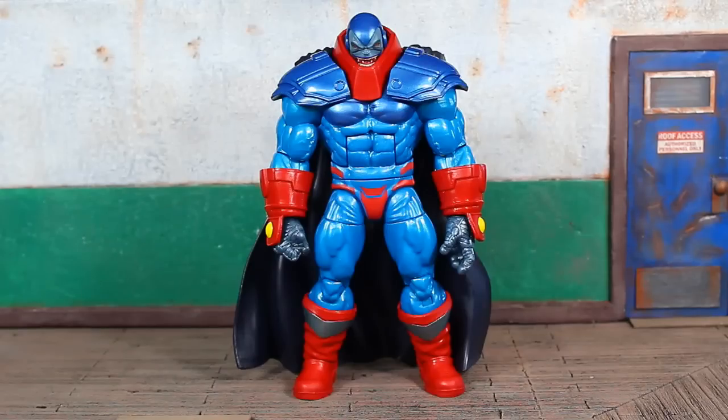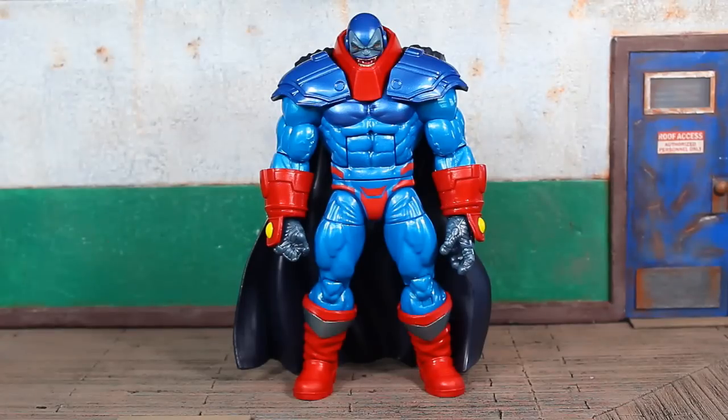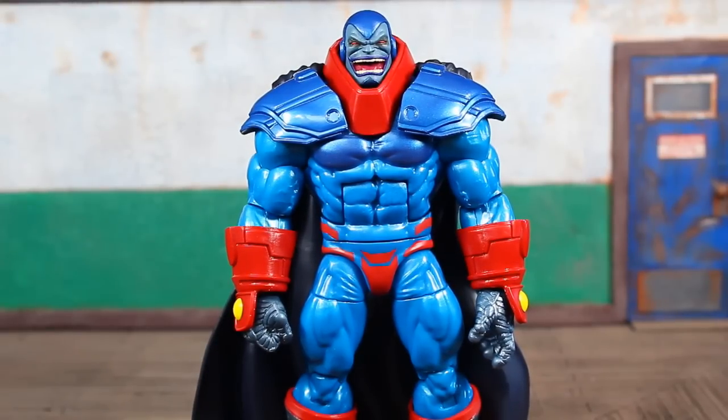We have a Deluxe Apocalypse figure — pretty much build-a-figure style and build-a-figure size in one package with a couple of accessories. He does look very good, although I've complained in the past about some of the artwork for the Age of Apocalypse storyline, which I didn't enjoy too much. But the story was actually good, so you should go back and read it. I do anticipate we'll get another full wave of Age of Apocalypse — maybe two. They're going to try to round out characters like Cyclops and Havoc, among others. Some of the character designs looked a little goofy, but I do think this figure came out really nice.